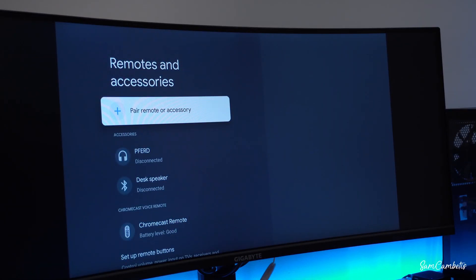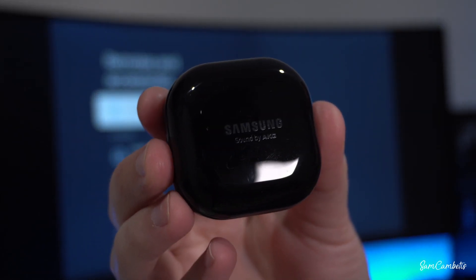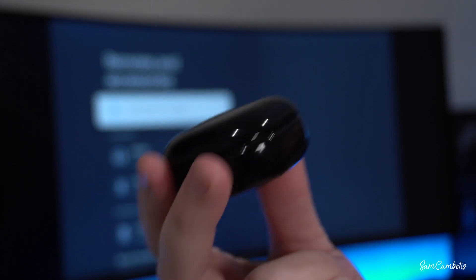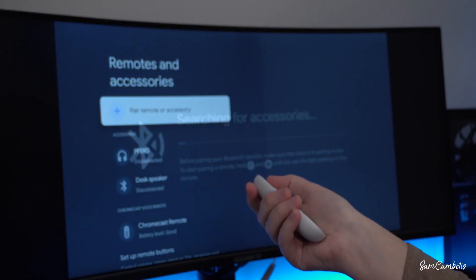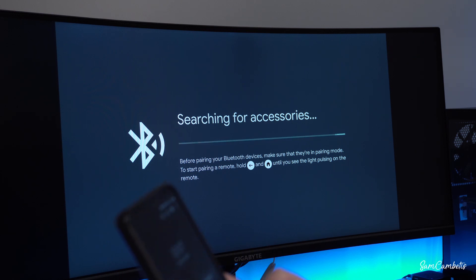The last one I want to show you is how to pair earbuds. This will work with AirPods or these ones, which are the Samsung Galaxy Buds Live. To get these into pairing mode, make sure both earbuds are in the case, open the case, and click on pairing. It's not connecting because I just realized my headphones are connected to my phone — so make sure you disconnect your headphones from everything else first.